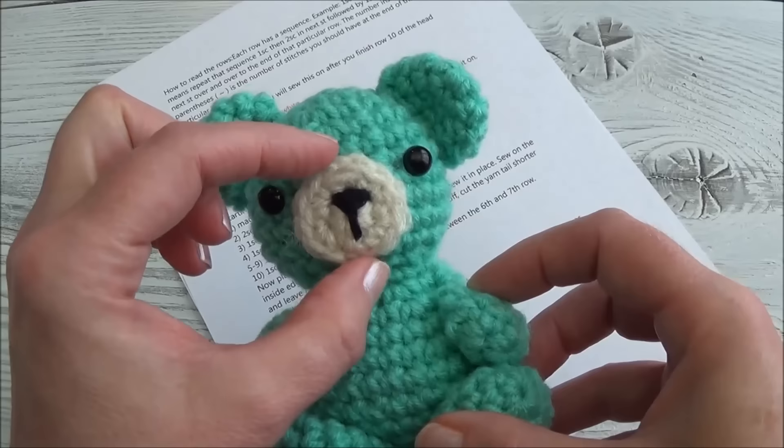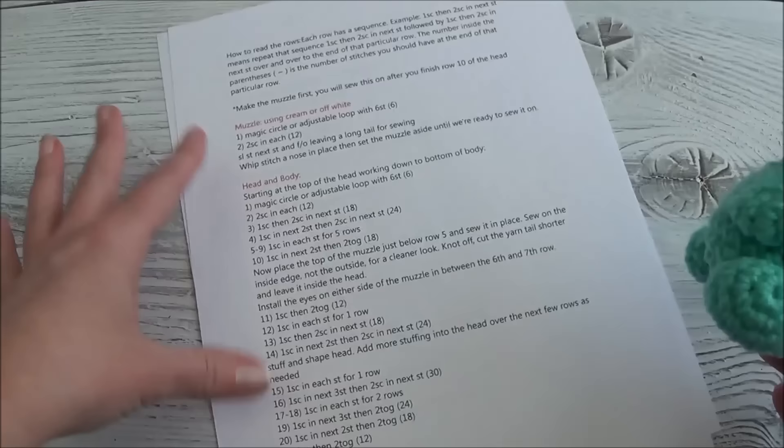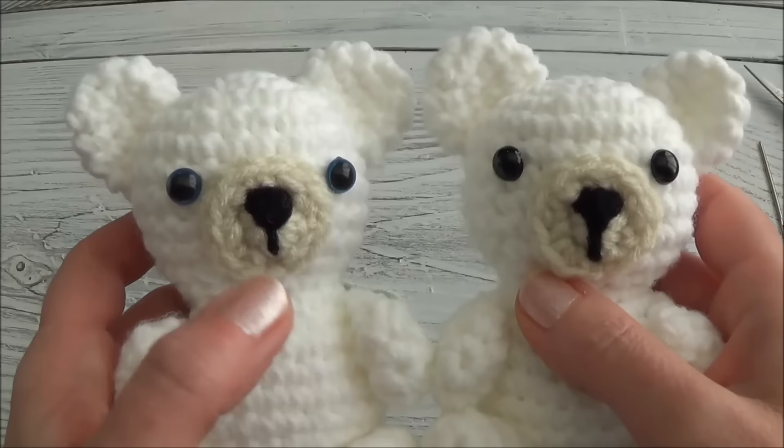This is part one. In part one we're making the muzzle first, then I'm going to show you how to add the nose to the muzzle, and then we're going to crochet the head from rows 1 to the end of row 9. Those of you who don't need any help with the crocheted rows, please refer to the written pattern. Those of you crocheting along with me, grab your crochet hook and let's get started.